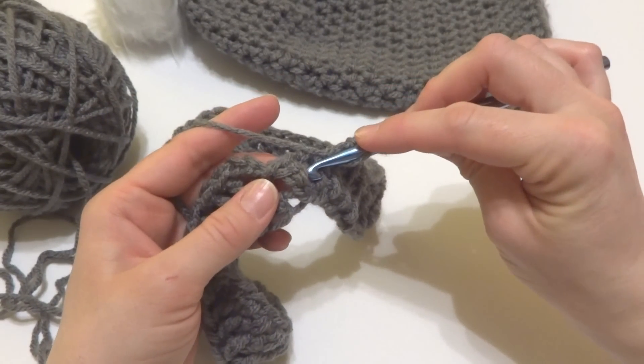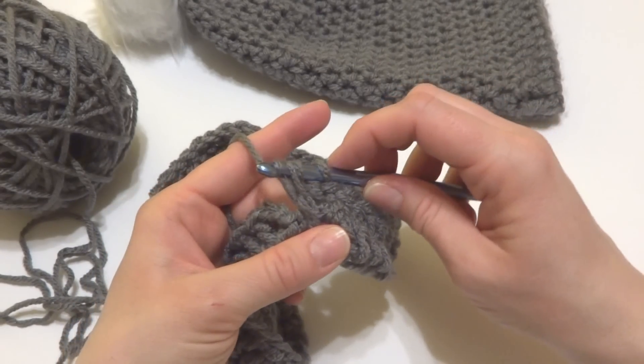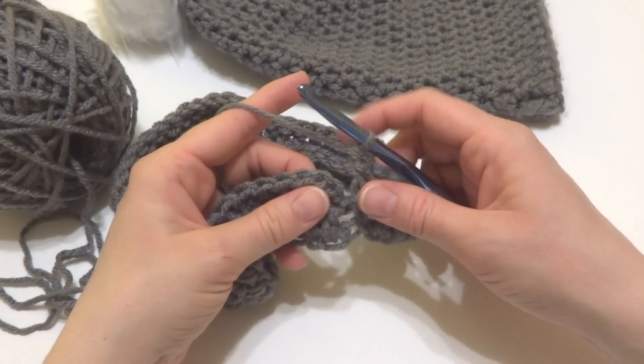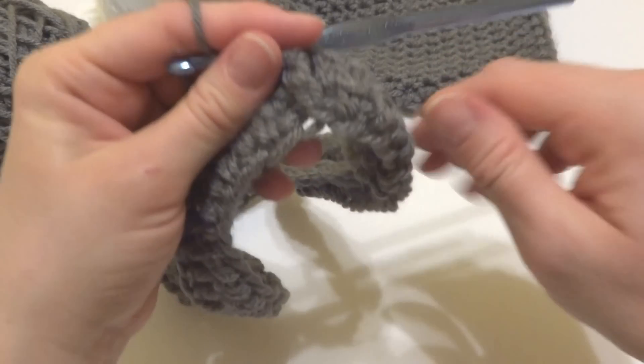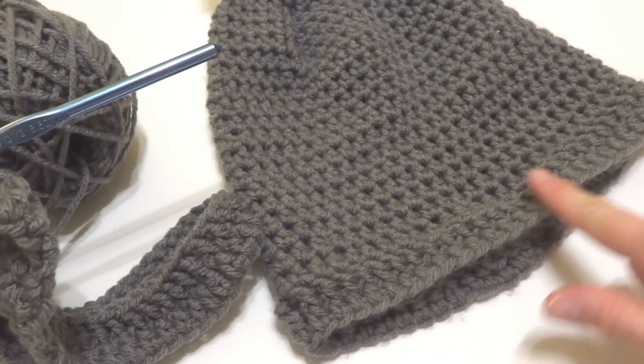Coming up to the end of round two, work that very last front post double crochet. When you reach the end, join to close the round with a slip stitch. The bottom ribbed band area of your hat is now complete.